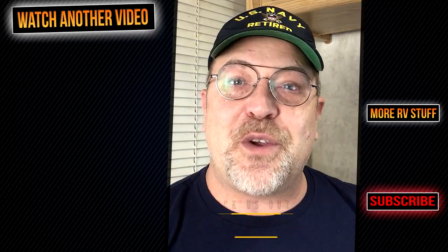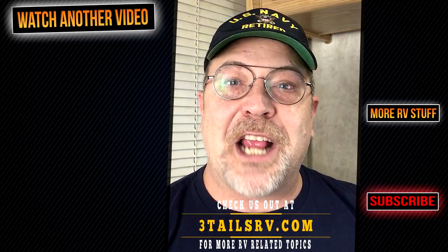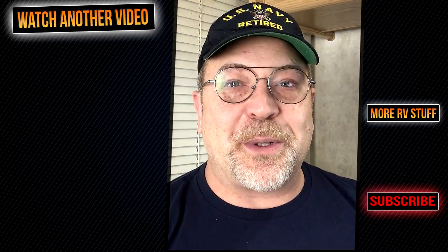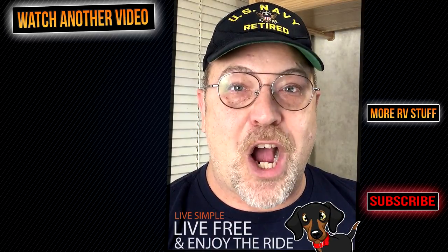Lori and I would like to thank you for following along with us today. If you know someone that would benefit from watching this video, go ahead and share it with them. If you haven't already, head over to 3TailsRV.com where you will find more posts and projects. Until next time, remember: live simple, live free, and enjoy the ride. We will see you in our next video.